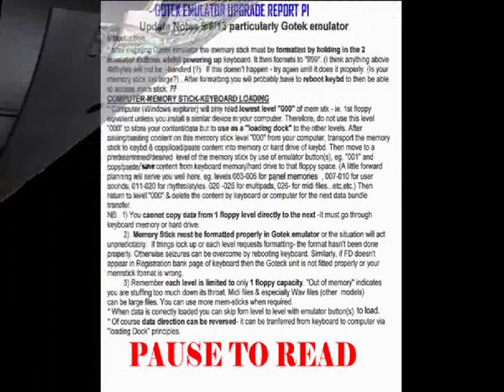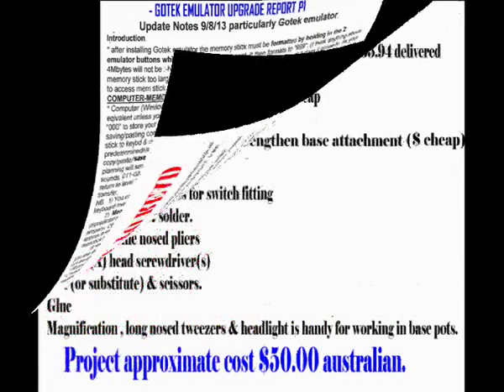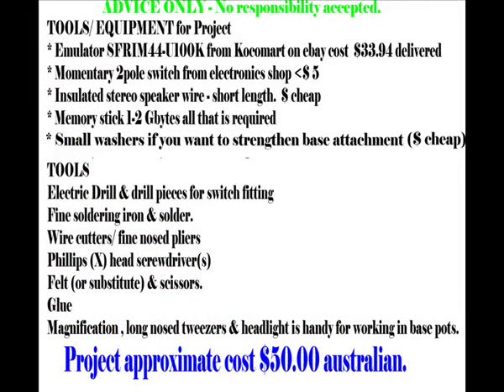There's the emulator ready to go into the keyboard. Here are the instructions on how to actually use it, should you get your emulator going. You will need to either pause that or print it to read all the instructions more carefully. Once again, you'll see the actual details of what is required — tool-wise and equipment-wise — to fulfil the project, should you undertake it.